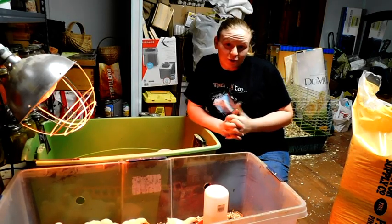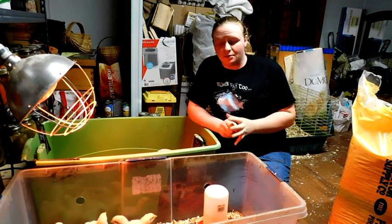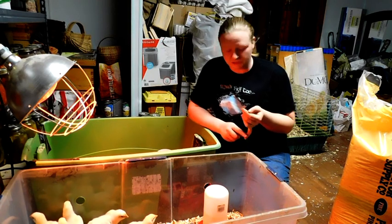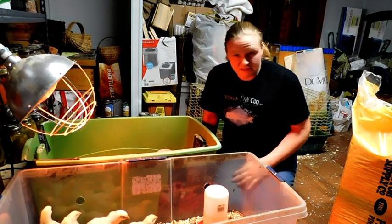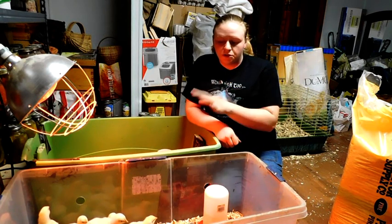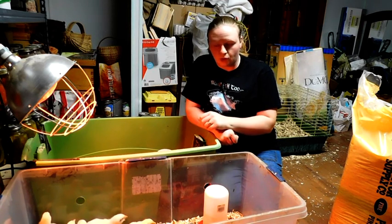Hey friends, family, and homesteaders. Welcome back to Ruby Homestead. If you're new here, welcome. This is our chick raising series. We raise Cornish Cross and this is going to be the second video in that series. I'm going to show you how I change the bedding, show you their feed, show you how I do their water.